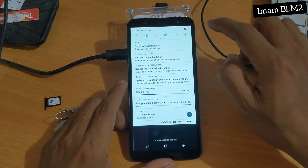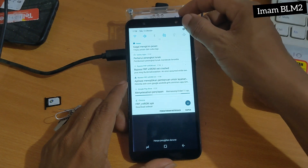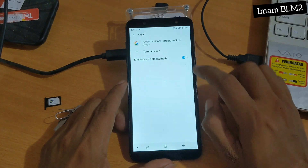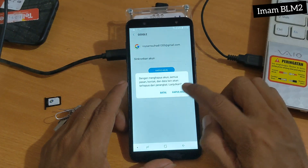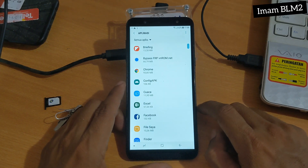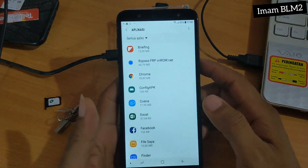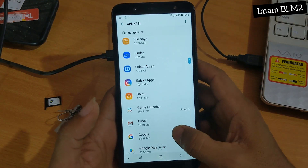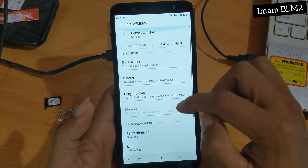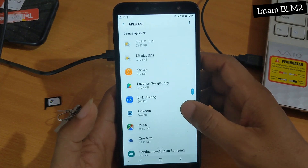Jadi tanpa kalian, channel ini tidak bisa berkembang dengan pesat. Untuk tutorial kali ini, jangan lupa untuk VN Room kita hapus, dan akun Google yang sudah kita masukkan kita hapus agar nantinya tidak terpakai oleh orang lain. Hanya ini untuk tutorial kali ini. Sekian dan terima kasih. Assalamualaikum warahmatullahi wabarakatuh.